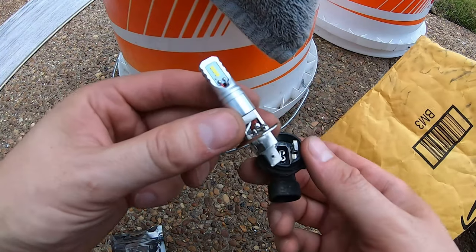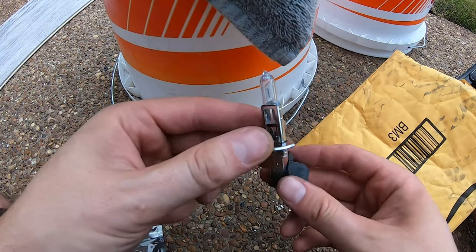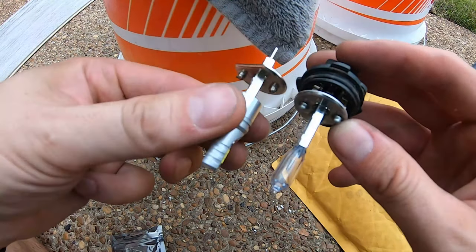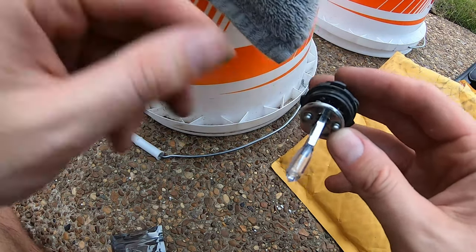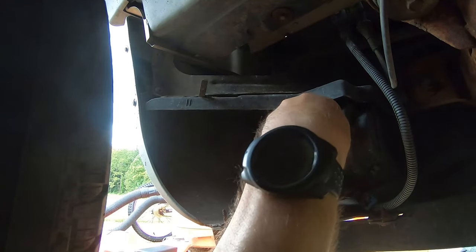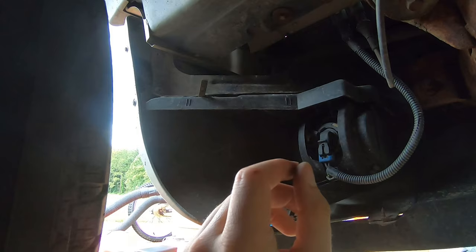It pretty easily separates from the connector. Originally I was gonna use the nicer bulbs I have in the high beam, but that piece is too wide to fit into the fog light housing, and I don't feel like dremeling anything. So I'm going to use the crappy stock high beam bulbs that came with my headlight projector setup as fog lights for now. The new bulb is nice and thin; the nicer one is too fat to fit. I insert the new bulb, put it in at a little bit of an angle, turn it, and it locks in — then plug it straight in.